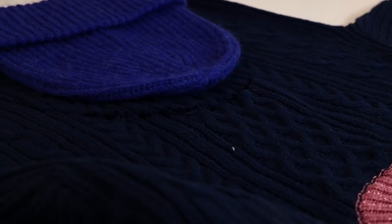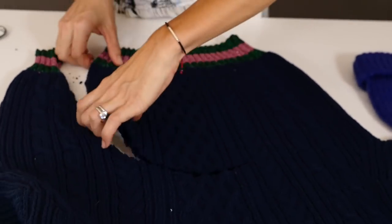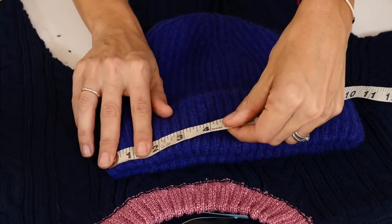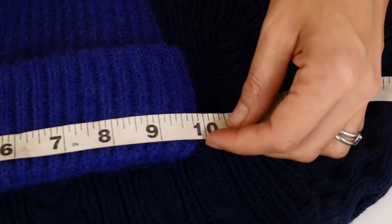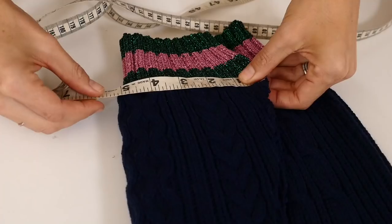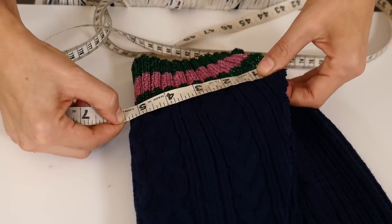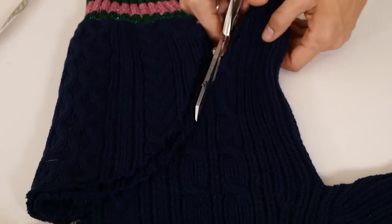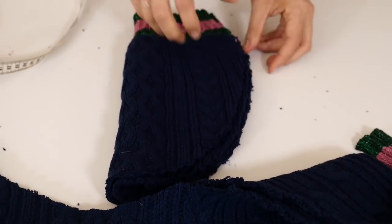I started to fold my beanie in half but I wanted to ensure it was the right size, so before I cut I measured my blue beanie — it came out to 10 inches. Since I'm folding it in half, I need to find my middle point, which is obviously five inches. I take that five-inch point, but because I need seam allowance you just want to scoot it a tiny bit — about a half an inch to an inch. Cut there, and that's going to make sure this beanie fits just like my blue one.